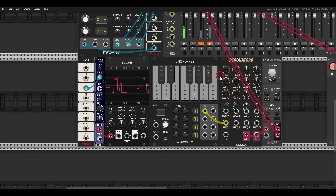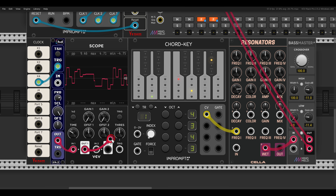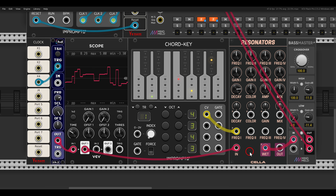Or random stepped voltage — here I have a holder from SeikoCell; you can see on the scope we basically get stepped random voltage. I'm using the chord key to set the frequencies of the resonator, and if I use this to excite it, we again get quite a dynamic sound.